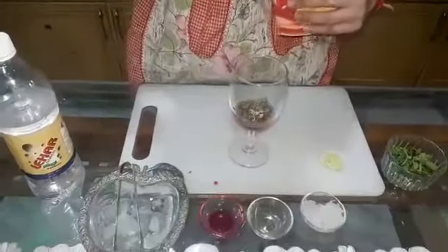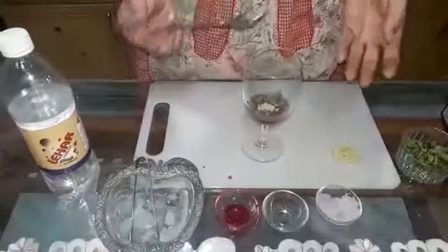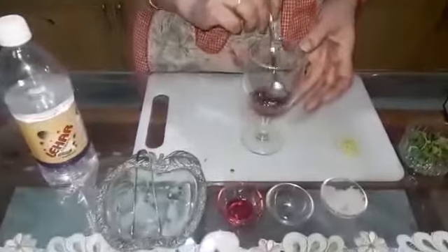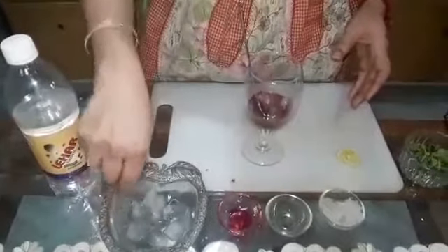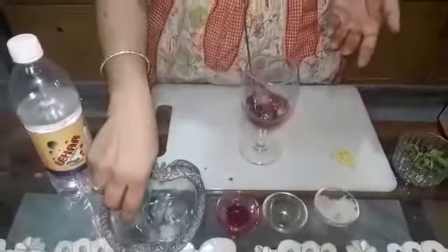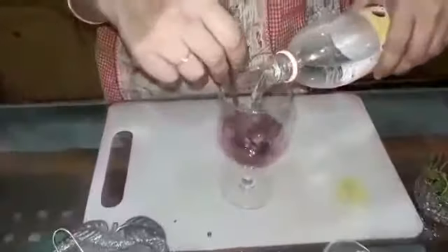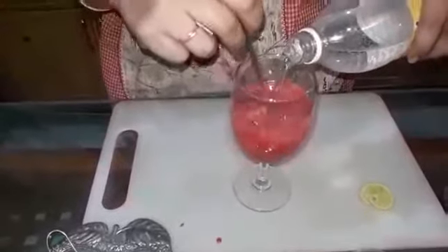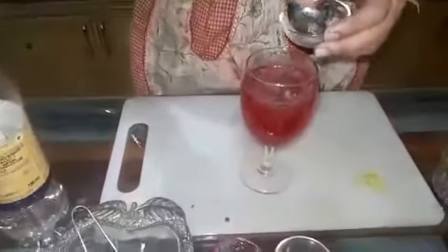Almost one teaspoon of chaat masala I am going to pour in. It is optional — if you don't like the taste of chaat masala, you can add less or more according to taste. Just give it a mix with your spoon. Now add ice cubes. See, it's looking so refreshing — I just feel like I should immediately grab it! Now open your soda bottle and put soda. Keep on mixing it so that it mixes up very well. Wow, what a lovely colour has come out! Just mix it. We have the Katira Gond with us — pour it on top for garnishing.